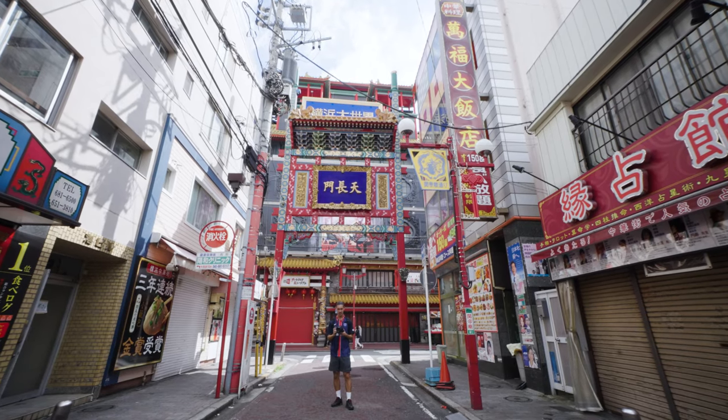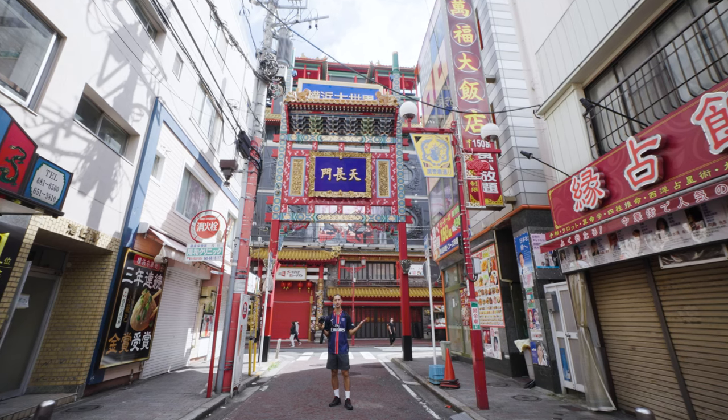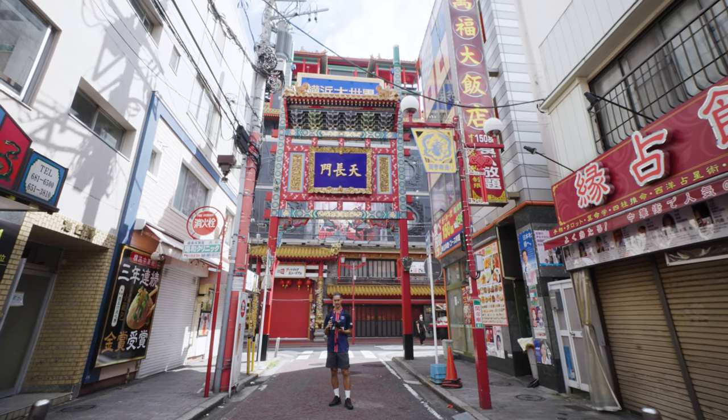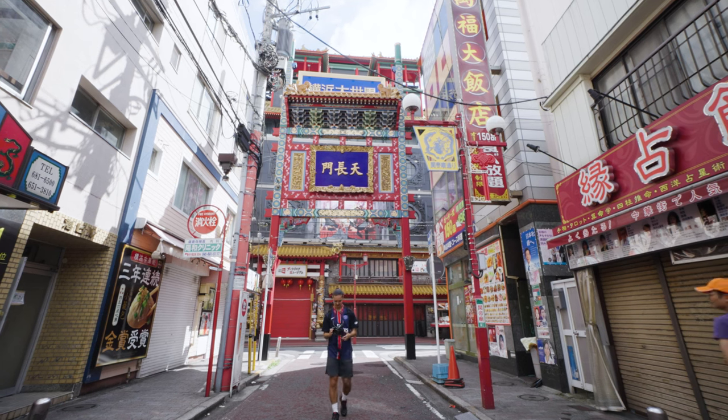This medium format camera is an incredible powerhouse. It's not really been talked about that much on YouTube, so I'm happy to share it with you guys and go over what I like about it, what I don't like about it, take some nice flicks, and check out Yokohama.